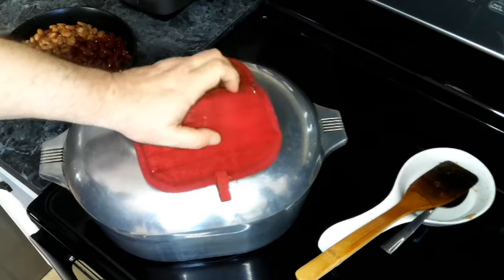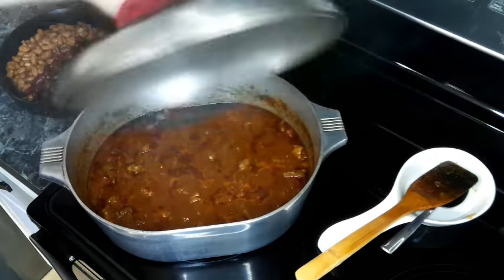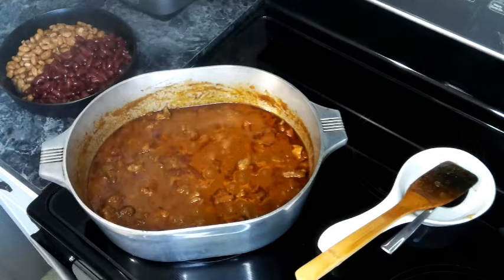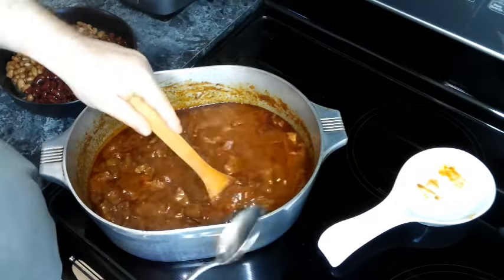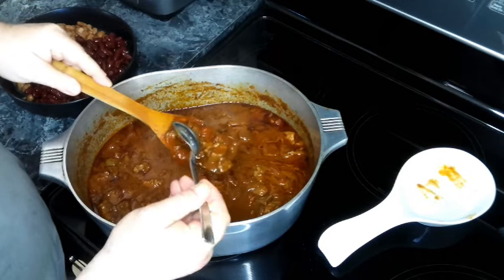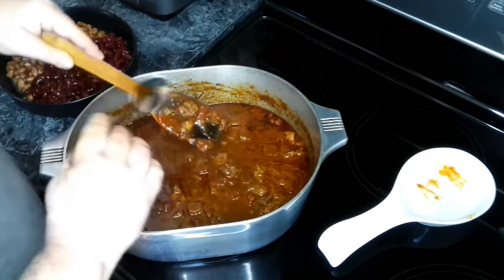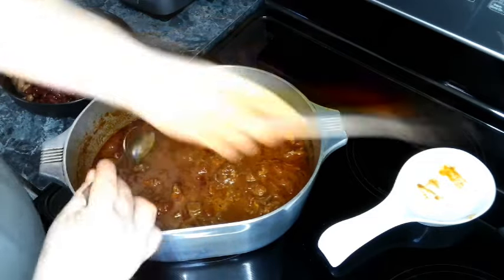This has been going about an hour and forty-five minutes, so now we're going to check and see if our meat is tender. As soon as it's fork-tender we can move on — yep, we are good to go.